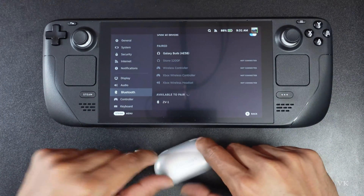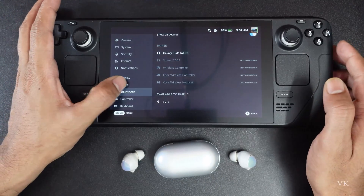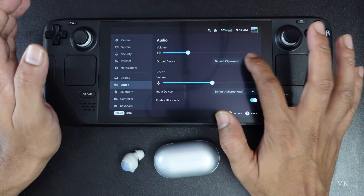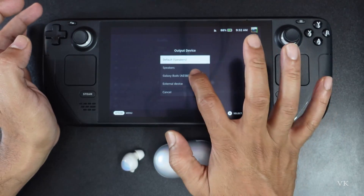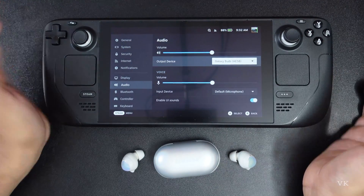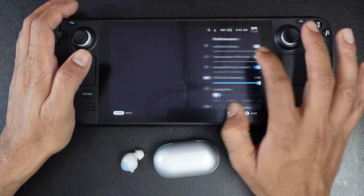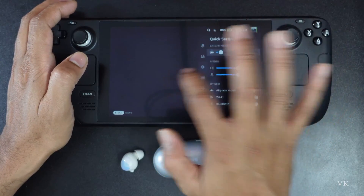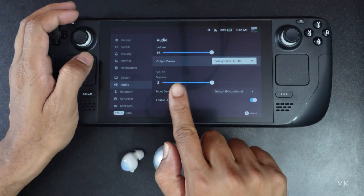So now we need to make some other settings. Go to Audio and you need to change the output device to Galaxy Air Buds. You need to choose that, because then only you will hear the sound — otherwise the sound will not work. So you need to change this output device.